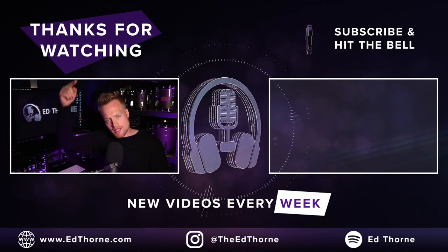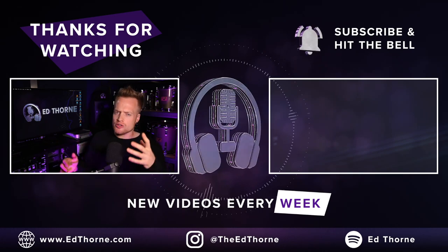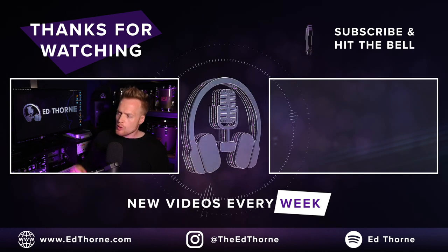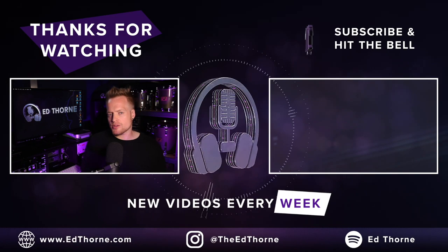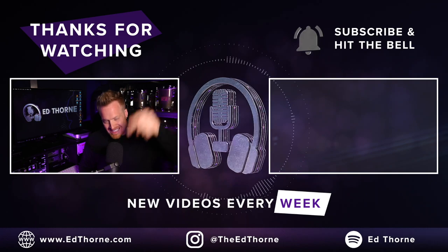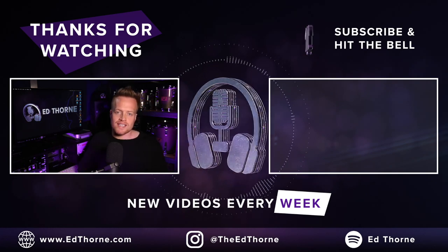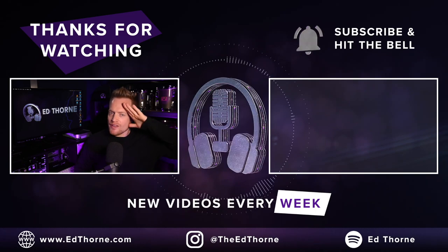Thanks for watching — let me know in the comments if you're considering buying this, what your thoughts are on the audio, which microphone you preferred, and whether you think you'd get a lot of use out of it, or if you have any alternatives you're using yourself. Hit the like button, subscribe if you haven't already — my name's Ed and I'll see you on the next video.